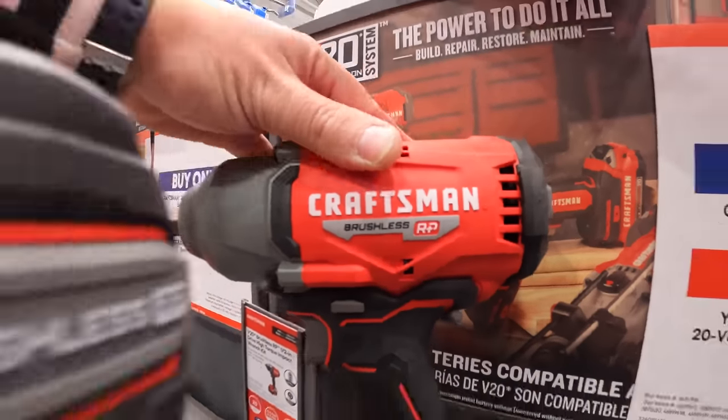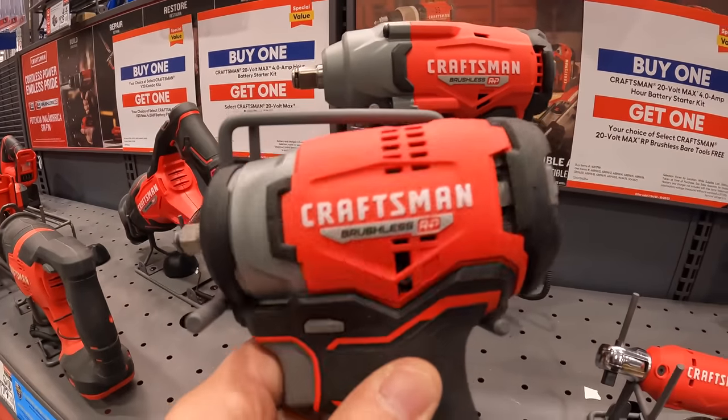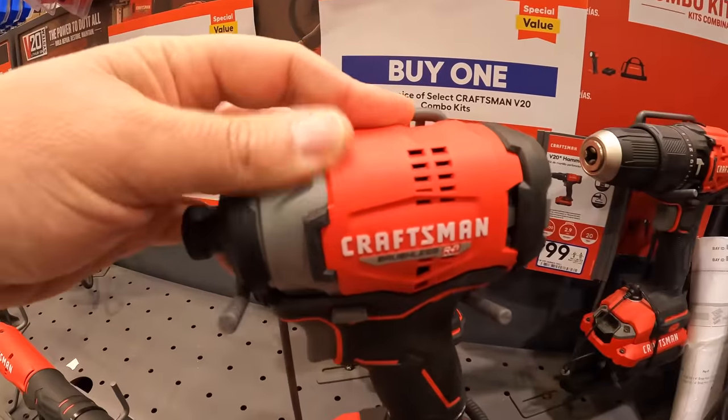Brushless RP — I'm glad that they finally changed this display to their brushless RP stuff.